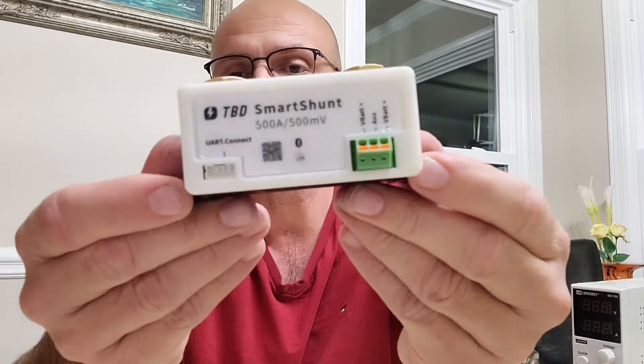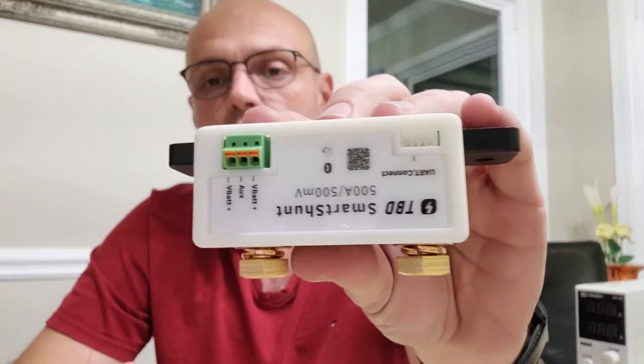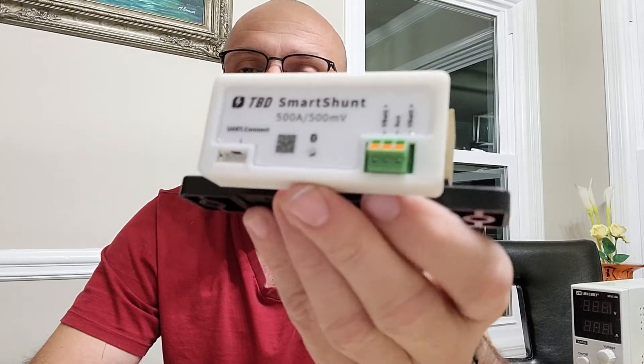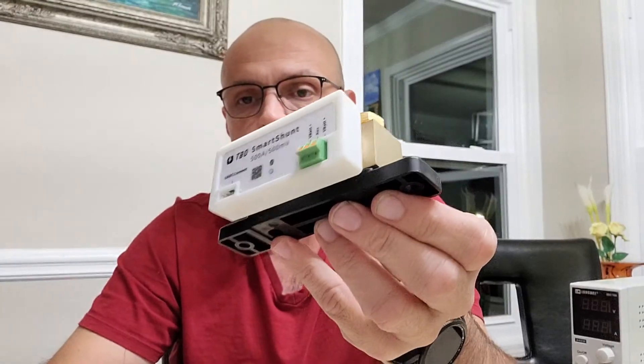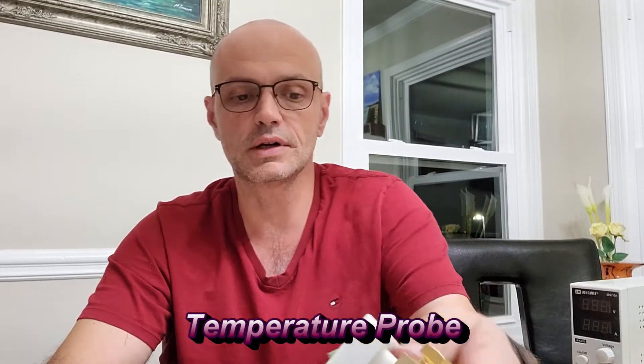Enough comparisons — let's talk about some good things before we do one more test. For the price of $60, you get a smart shunt with a battery monitor — it's $59.95 on Amazon. The good thing is it's more than half the price of the Victron SmartShunt plus the temperature sensor. The Victron SmartShunt is about $131 and the temperature sensor is about $25, so that's roughly $155 — a big difference.